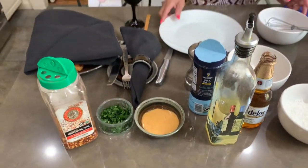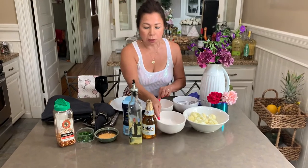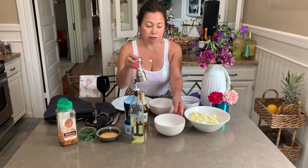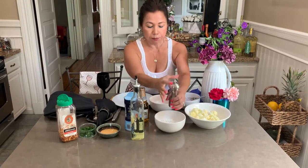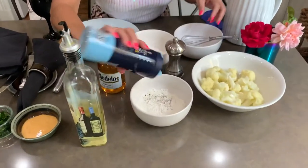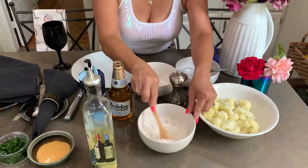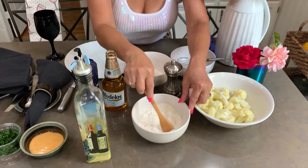So we're gonna start the process. The first thing we're gonna do is add some pepper to half of this cup of flour. Add the pepper, then salt — to your taste, as I always say. Mix it with the pepper and the salt, then put it to the side.